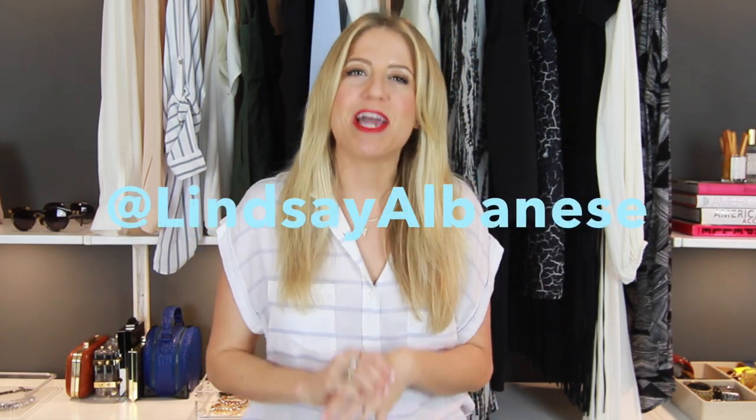I will be at BeautyCon LA on July 11th from noon to 2pm. So if you guys are going, make sure you come say hi to me. I'm going to be walking around. Come say hi, let's take a selfie, let's have a non-alcoholic drink. Make sure to follow me on Instagram at LindsayAlbanese — I'm going to be posting images of all the festivities, my outfits, what I eat, what I drink, my friends, just about everything.